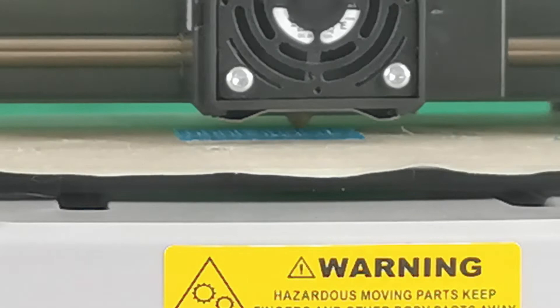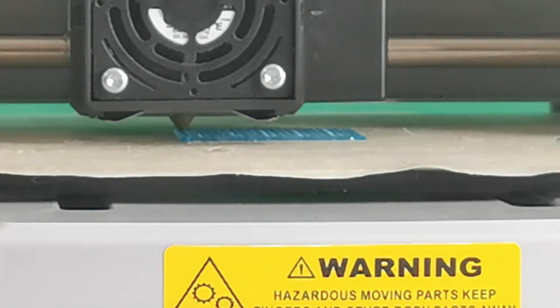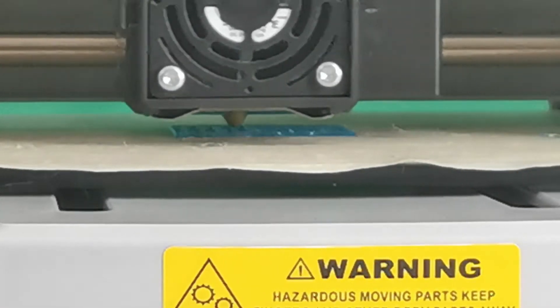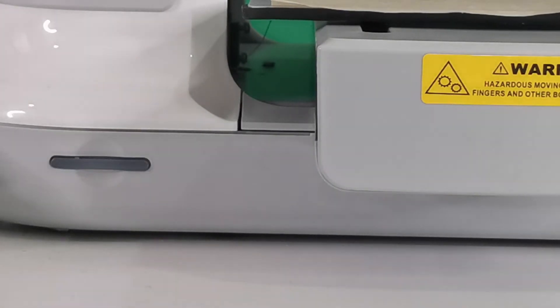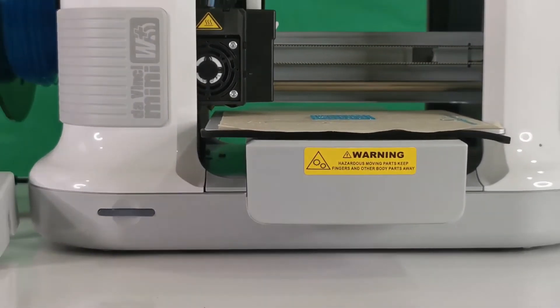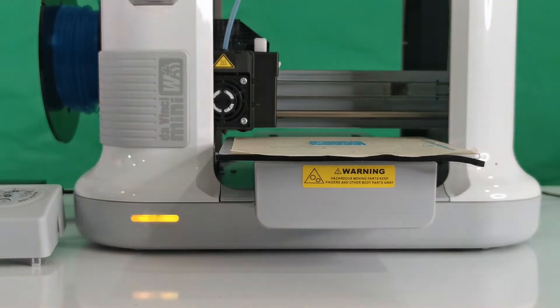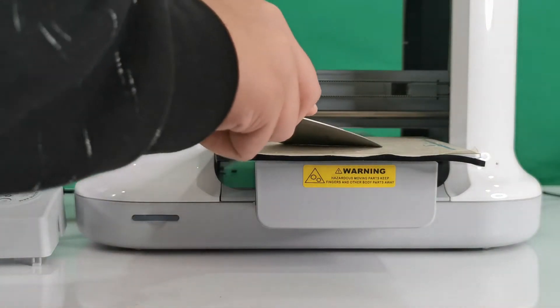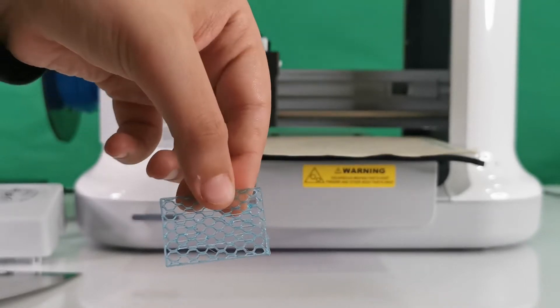As you can see, it's now printing a raft. If you don't want it to print a raft, just hold this button down for five seconds and it should cancel. Let's cancel it — as you can see it's stopping the print. Now let's do it without the raft. We need to remove what was previously printed by scraping it off — this is our honeycomb raft.